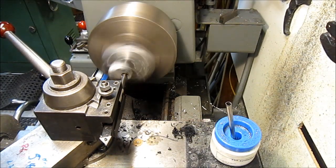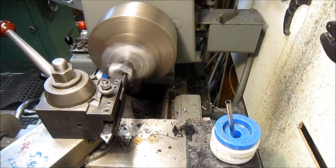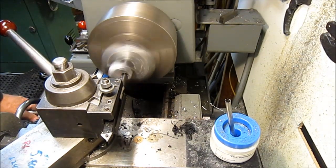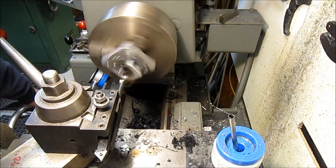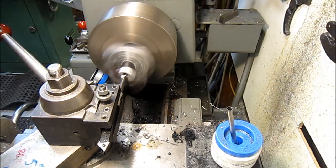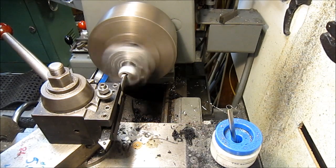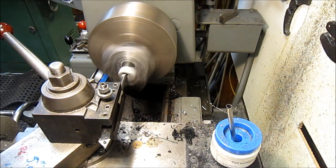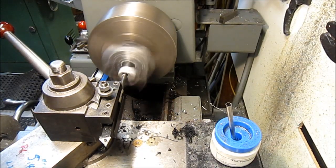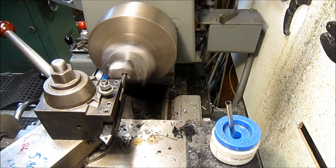It's probably easier just to move the adjusting nuts on the drill press for the depth stop rather than doing this, but it's fun — it's good exercise. So far so good. We'll go 20 thousandths on the next cut, then I'll stand back away.